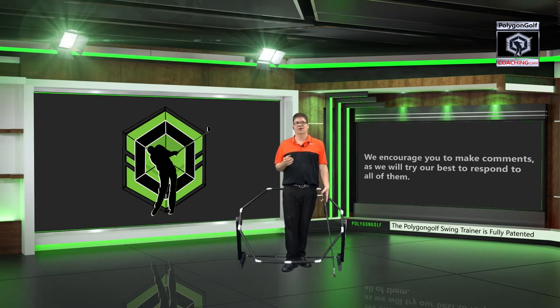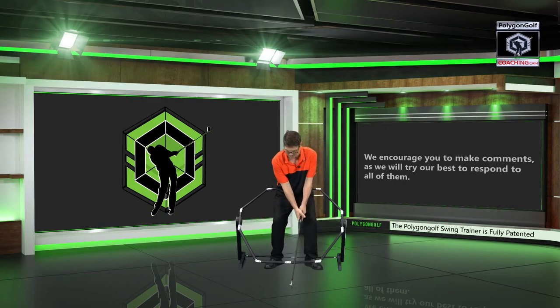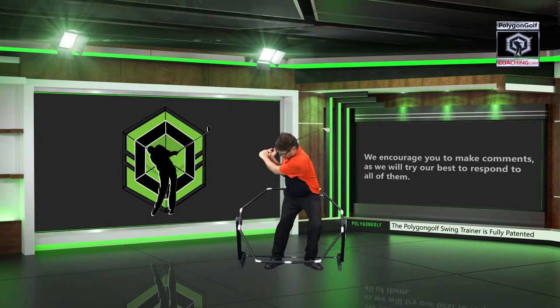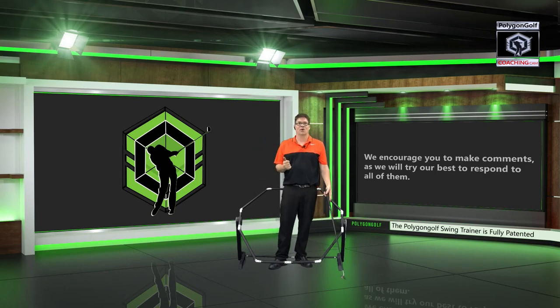Ben Hogan said that if you just understand a couple of different things, shooting over 80 is a difficult thing to do. That might sound like a bold statement, but Ben Hogan was one of the best golfers ever to play the game — and he wasn't lying. When you can understand that there truly is this pattern that surrounds the body in three-dimensional space, it's really difficult not to hit the ball well.